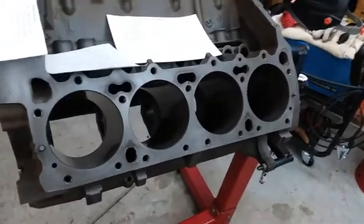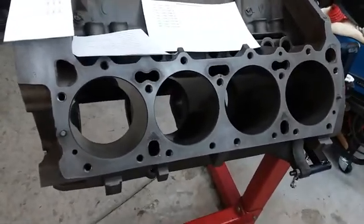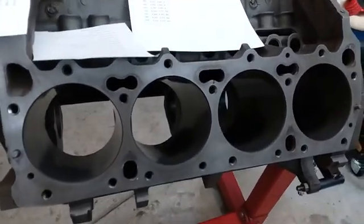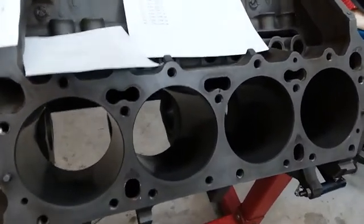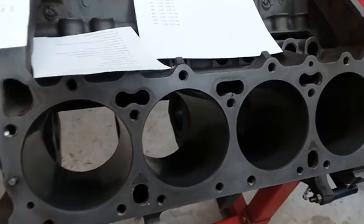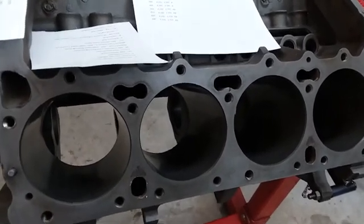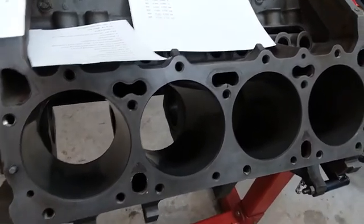The big differences between your B engine and your RB engine: your B engines are going to be your 383s, your Chrysler 400s, and the earlier 361s if you're interested. The RB engine would be the 413, the 426, and the 440.